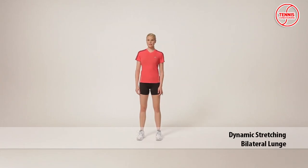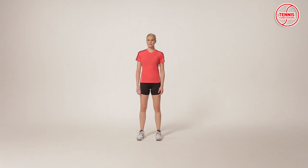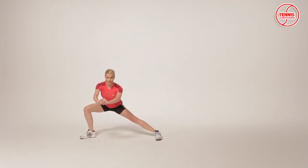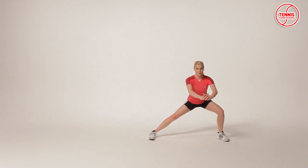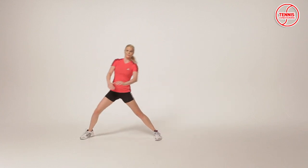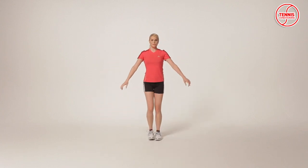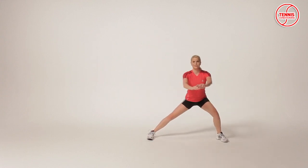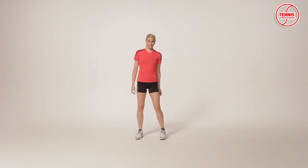The bilateral lunge is a dynamic stretching exercise which focuses on reducing the risk of injury, optimizing power production capabilities, and improving flexibility. Take a step sideways and bend the knee until the left knee is at 90 degrees and the right leg is straight. Keep the weight on the heels, then push off with the foot again. Return to athletic stance and perform a lateral lunge to the other side. It targets the hip abductors, hip adductors, and glutes.